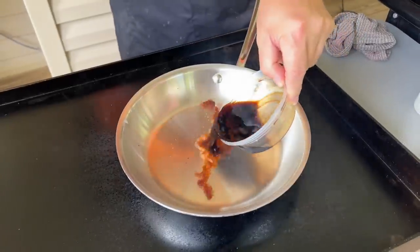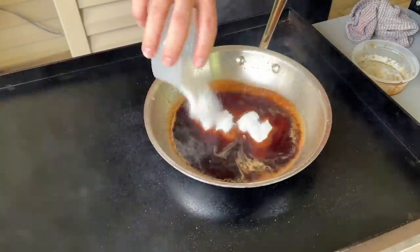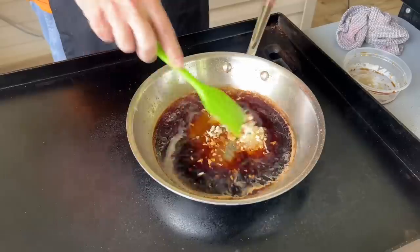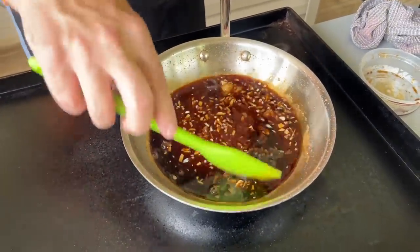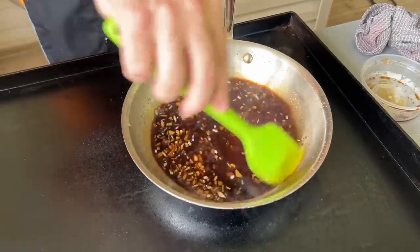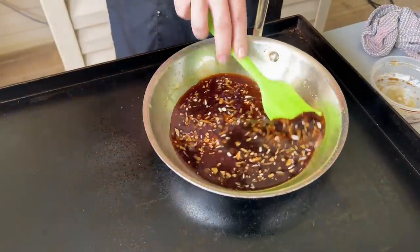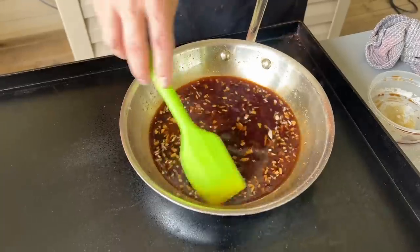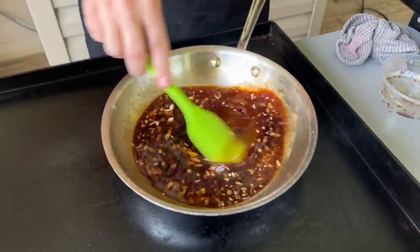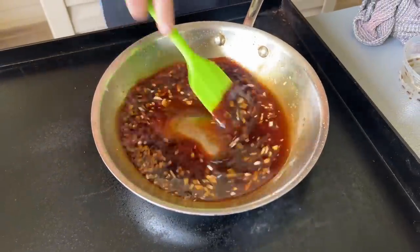First things first, let's start reducing the sauce. Everything goes in the skillet and we're just going to reduce this nicely. Remember, this is going to be more of a glaze for our chicken, so you want that consistency. Smells amazing already. This is an authentic recipe from a family in Hawaii — before the pineapples and brown sugar were introduced. That's why we made this recipe, to give a great nod to them. Hawaiian teriyaki.